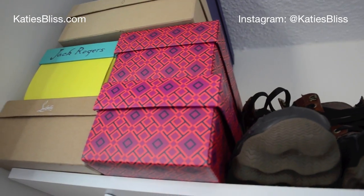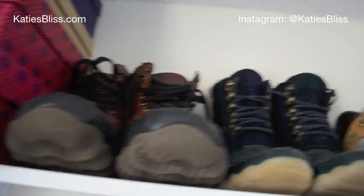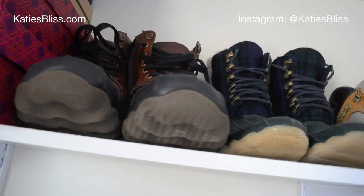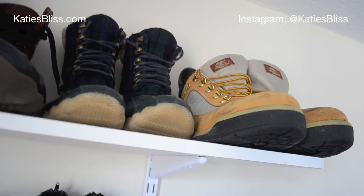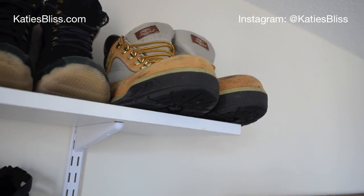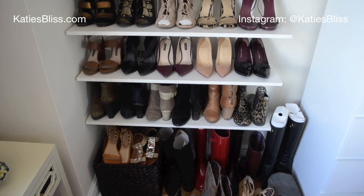Forgive me for this angle, but over here we just have some of our prettier shoe boxes that I put here because I thought they looked nice. And this is where Nick gets to be a part of the shoe wall — he has a pair of boots here, I have my snow boots here, and those are Nick's Timberlands. So he gets a little space; I didn't take all of it.